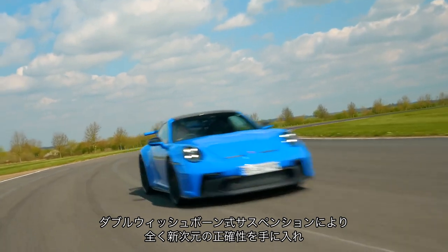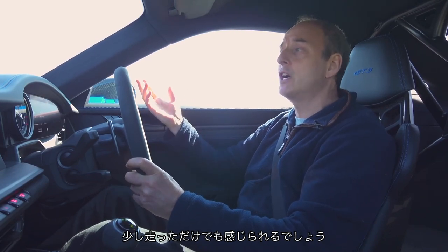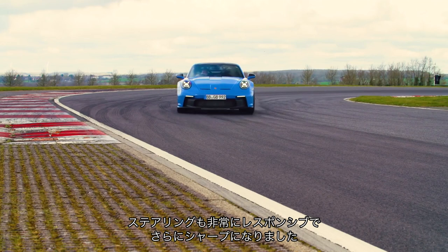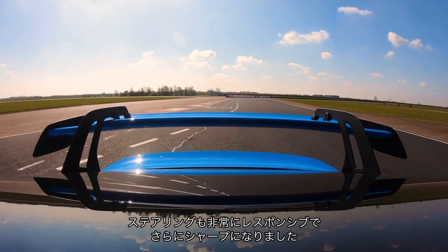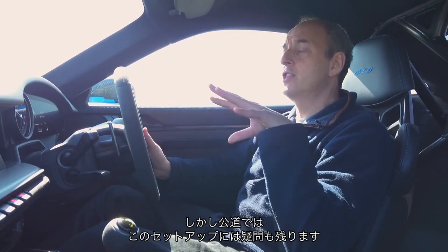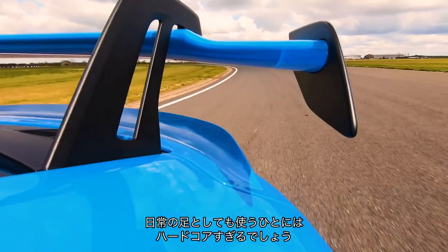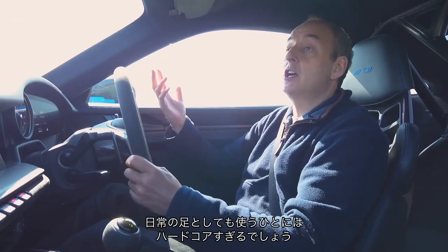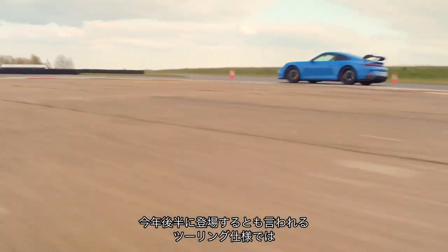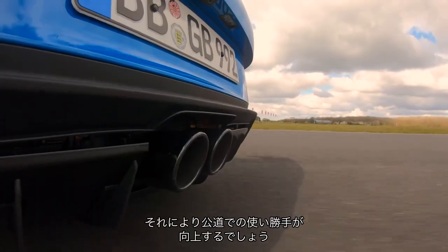What the double wishbone front suspension brings is a completely new level of precision. You can feel it when you're driving — just the way the steering interacts, it feels so much more responsive and sharp. Out on the road, I'm not convinced that this suspension setup — which is twice as stiff at the front as the previous GT3 — is ideal for people who want to use these as daily drivers. I'm hoping that the Touring version, which is coming later this year, will have its suspension settings backed off a little just to make it more usable on the road.